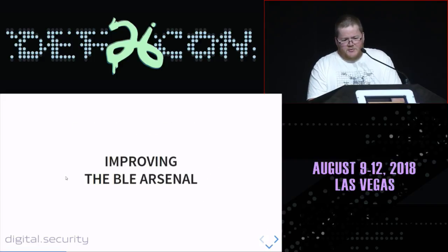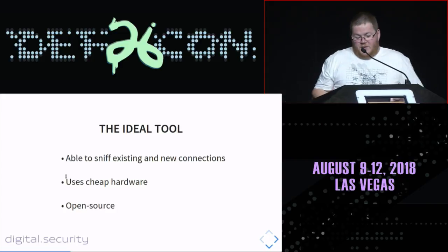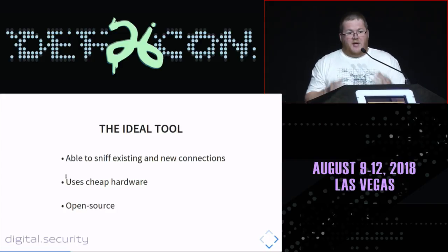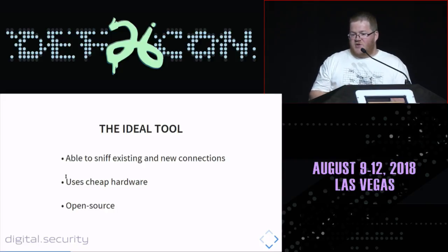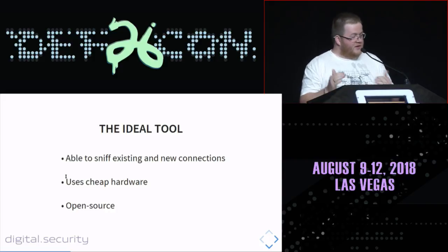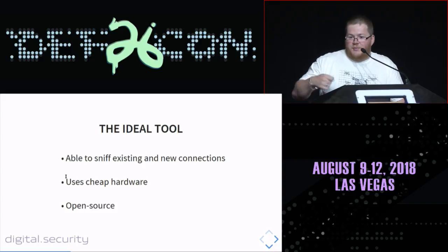What would be the ideal tool to sniff BLE connections? We need a tool able to sniff both existing and new connections. We also need it to use cheap hardware to lower the barrier for BLE sniffing. And of course, we need open-source software so others can maintain it, contribute, and push new features. This is very important.